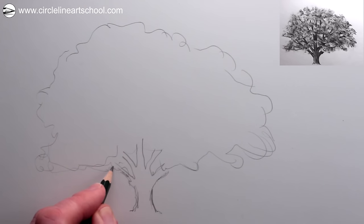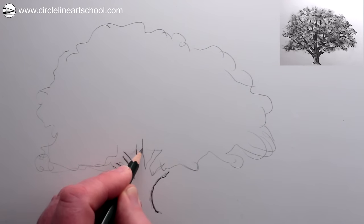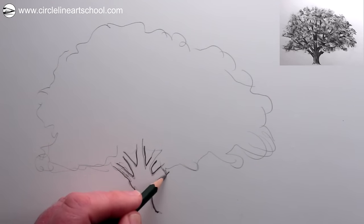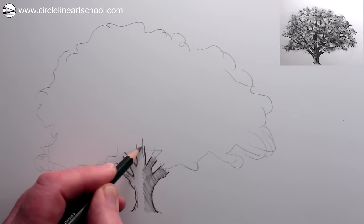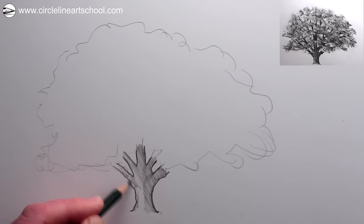Next we can use the same pencil and press down a little bit more firmly to create a more precise edge for the base of the tree trunk and the start of the branches, fixing the tree trunk in place. Then using the side of the pencil you could add some shading to the tree trunk. I'm making this tree darker on the right-hand side and lighter on the left-hand side because the light source illuminating the tree is coming from the left.